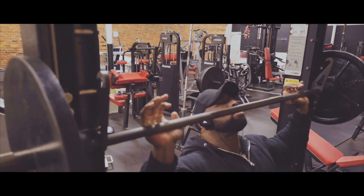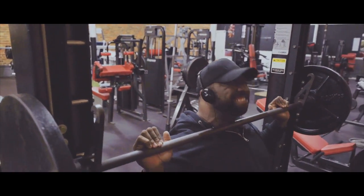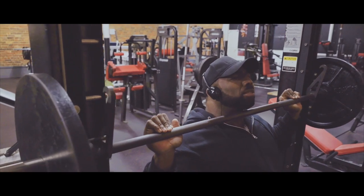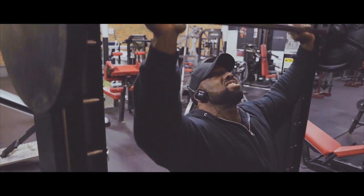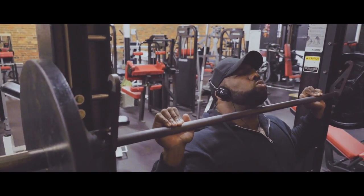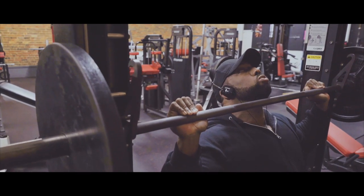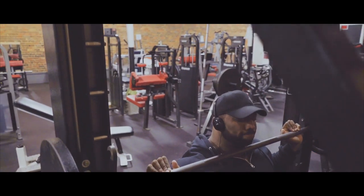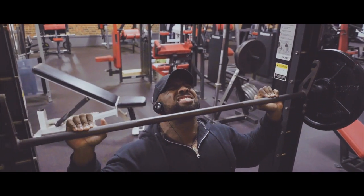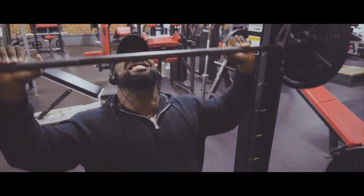I always start my shoulder workout with some type of pressing movement. At the other gym I go to they have a hammer strength shoulder press; here I use a Smith machine. Sometimes I might do behind the back, but today we did it in the front. I started with a warm-up set where I kind of stretch the muscles and get a full range of motion. I stop right at my chin, hold it there, and then take a real deep stretch all the way down to my shoulder girdle to make sure the muscles are nice and open.